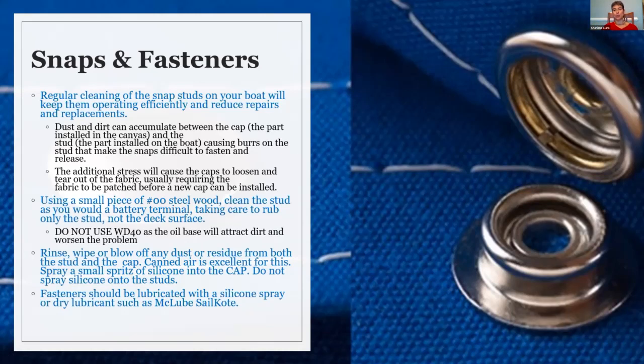Never use a petroleum-based product. We recommend a product called McLube Sail Coat — it's a dry lubricant that works great on a number of different applications: snaps, any types of fasteners, lift-the-dot fasteners, and certainly with zippers it will help keep the slides and the zipper itself well lubricated.